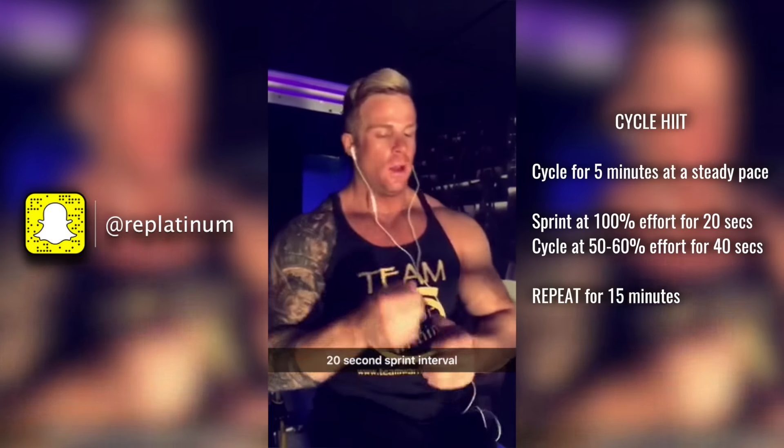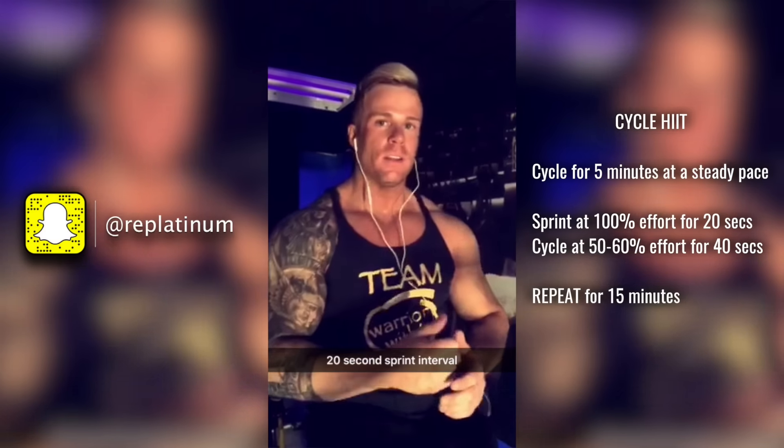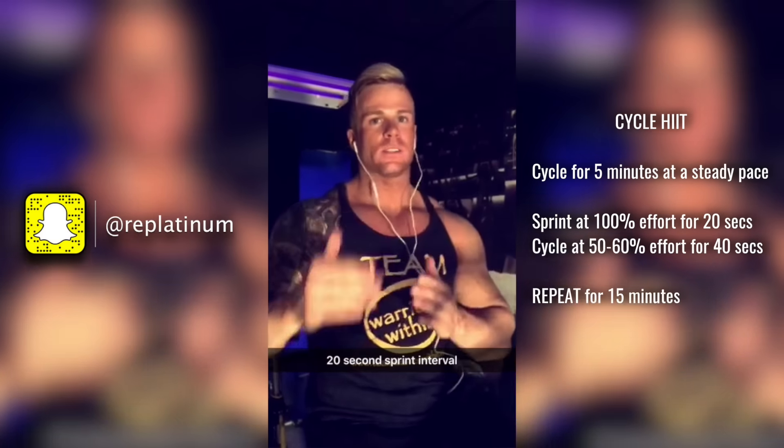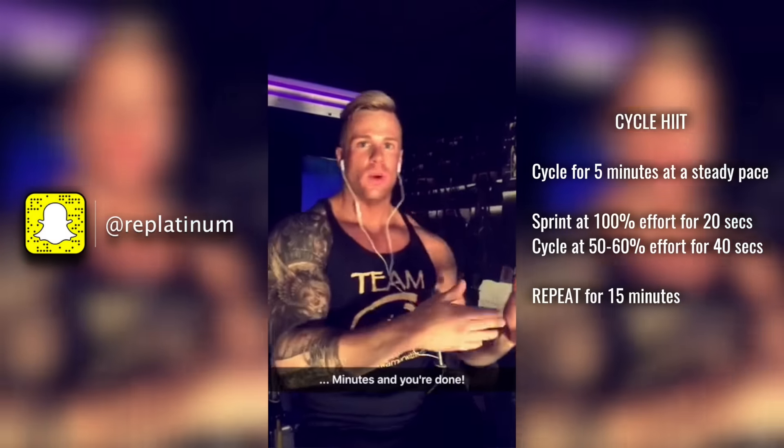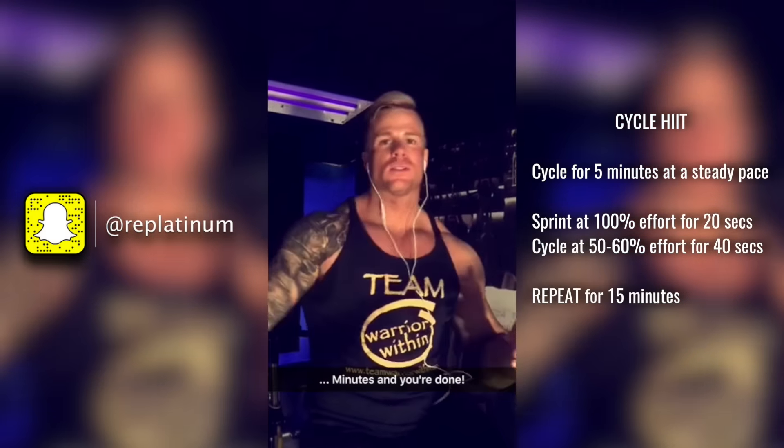Once six minutes hits, you're going to taper back down to 70% and wait until 6:40. Do that for 15 minutes and then you're done — and that's the equivalent to an hour of treadmill cardio.